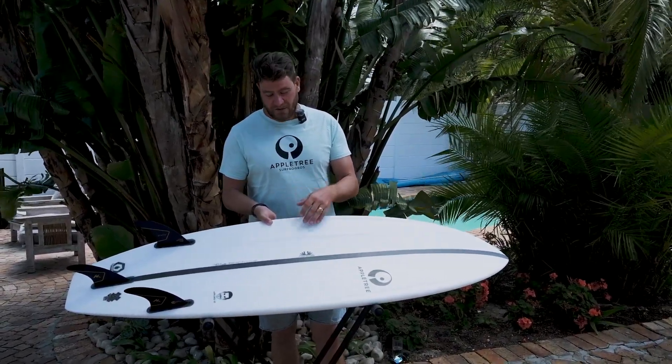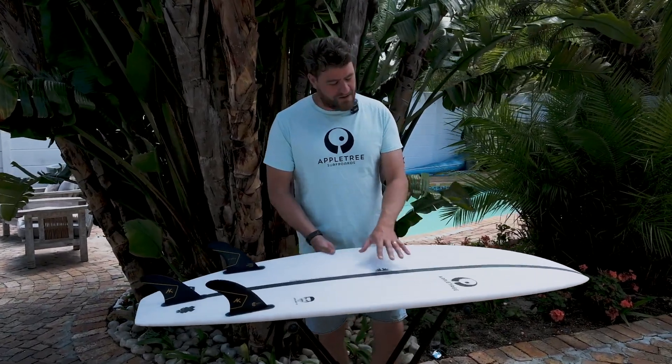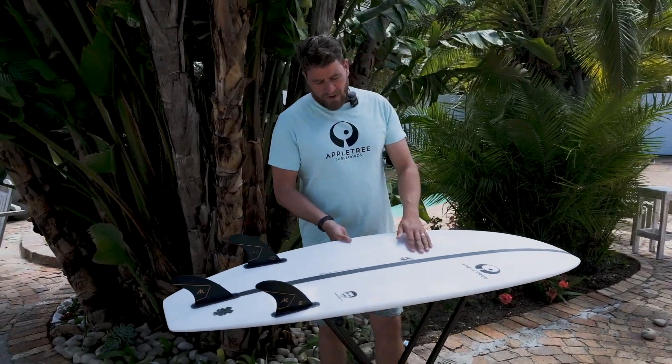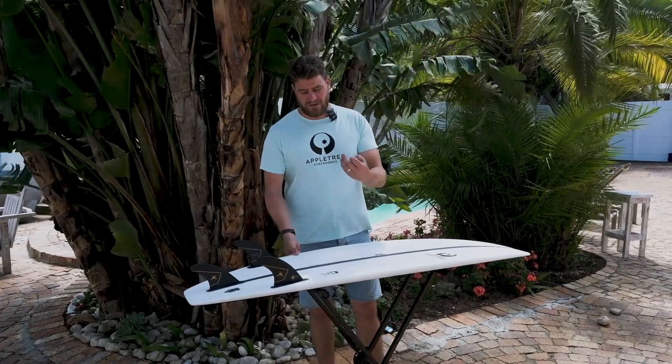You will see them quite a lot in surf shops now. This year the thing we've changed is we've got this new epoxy resin in our boards, and as you can see by this one, it's much brighter than the old ones.